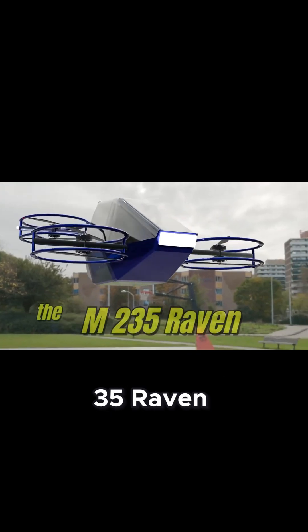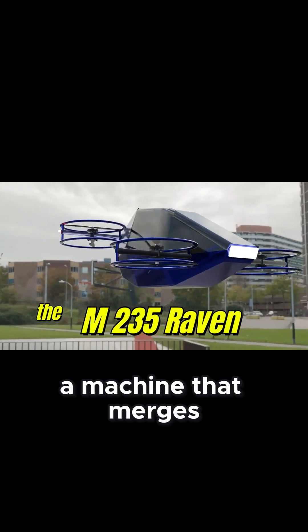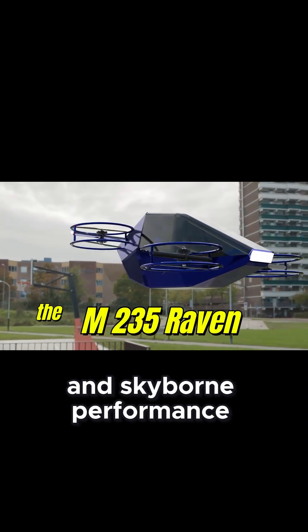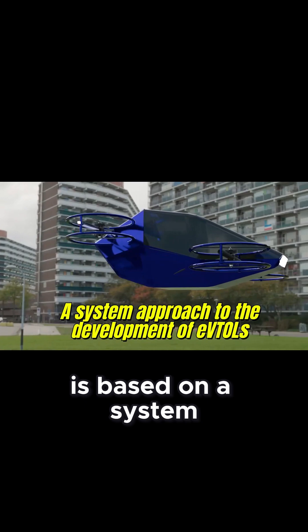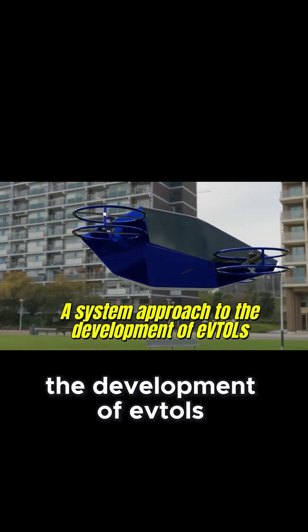Introducing the Model M-235 Raven, a machine that merges strength, style, and SkyBorn performance. The Model M-235 Raven is based on a system approach to the development of EVTOLs.